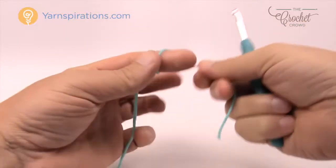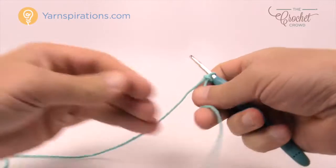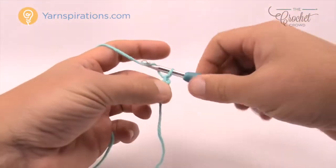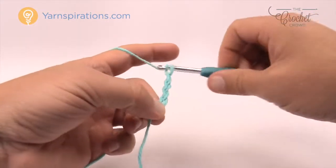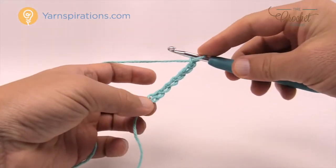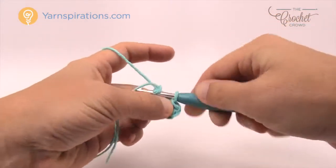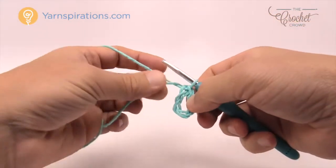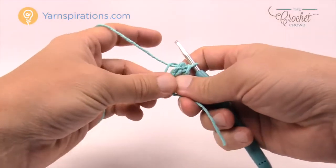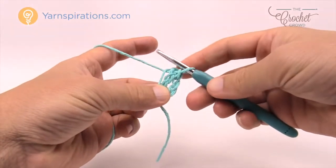Start off with a slip knot and we're going to chain six to create a center ring. Remember the loop on the hook never counts as one, so you've got 1, 2, 3, 4, 5 and 6 - a generous interior circle. Insert your hook into the beginning chain, yarn over and pull through. You'll have the center ring - just wrap the straggler around the ring so when you crochet the next round it gets stuck underneath and you'll never see the starting string.